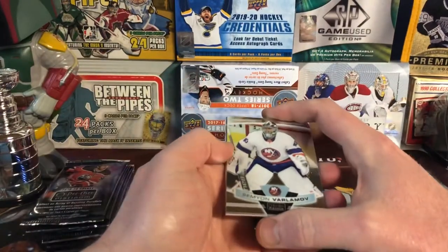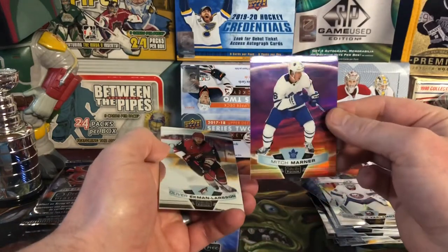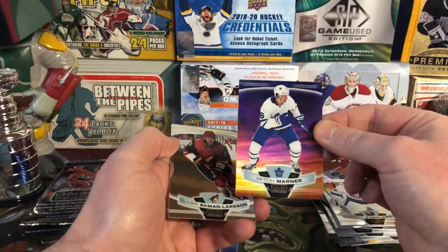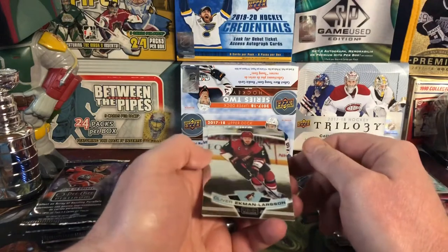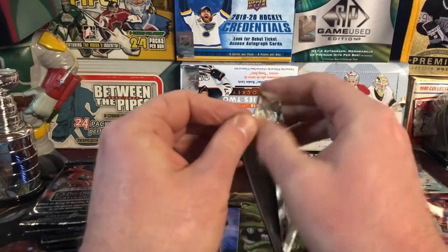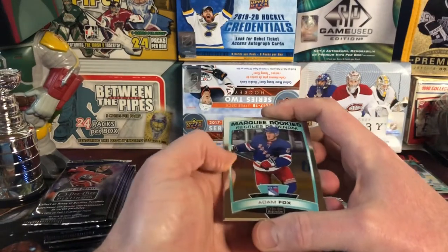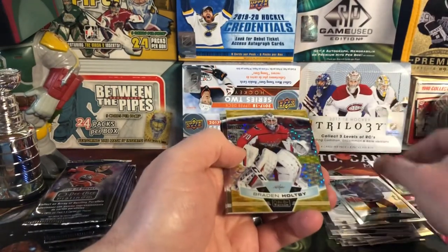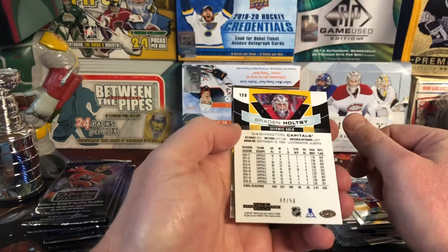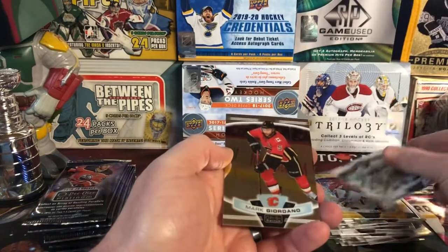Next pack up we have Simeon Varlamov. Mitch Marner and William Nylander. I don't know what the odds are on the Sunset — I think maybe you get one or two per box, but we shall see. There's Adam Fox and a Braden Holtby — Seismic Gold, number four of 50. Very nice. Jonathan Quick and Mark Giordano.